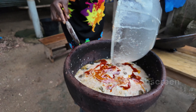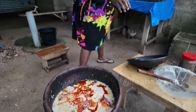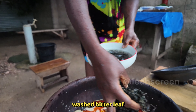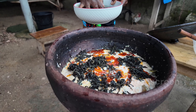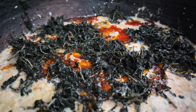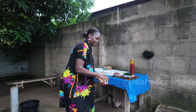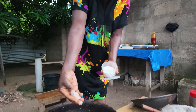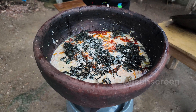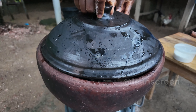So these are my ingredients: egosi with pepper and onion, locust beans, red oil, ugu, crayfish, blended crayfish, washed bitter leaf — watch how we prepare this washed bitter leaf, it's on my YouTube channel. We also have our salt and seasoning cubes here.